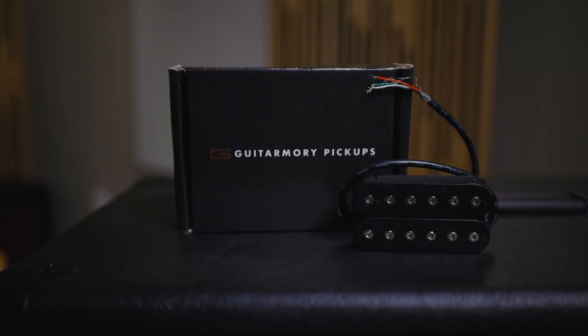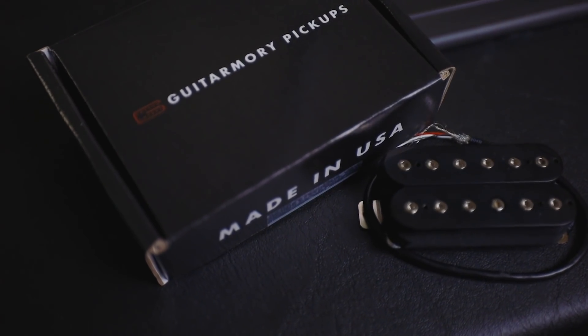This is the Signature Bridge Pickup from my good friend Pat Sheridan of Fit for an Autopsy — representing with my shirt. I'm excited to check out this pickup. I bought this pickup legit, like everyone else, ordered it right off the website. For a few reasons: I like supporting my friends, but also I really, really wanted to check out this pickup.